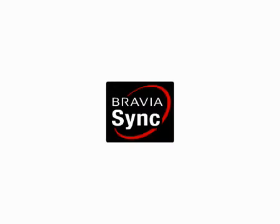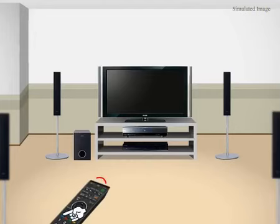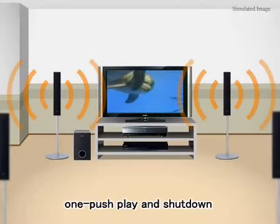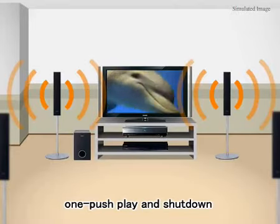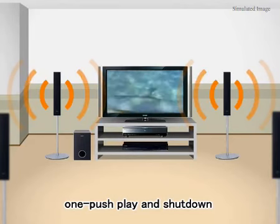BraviaSync is a fantastic technology that works through HDMI to control everything for you. If you press play, in this case for the Blu-ray player, it will turn on the TV, switch the home theater to the right setting, switch the input to the right setting, and you're just watching your movie. A single press of the button is all it takes.